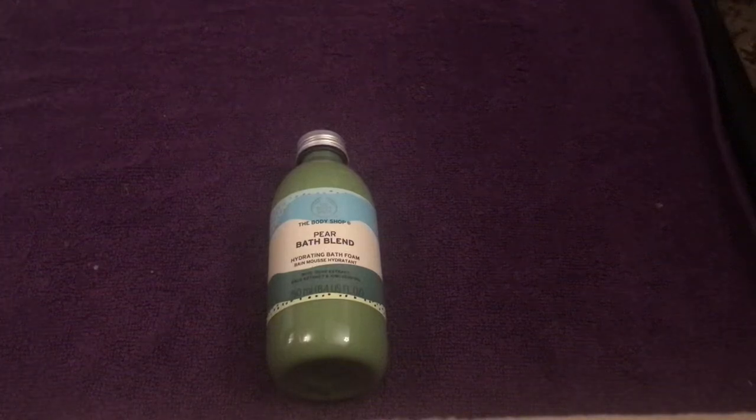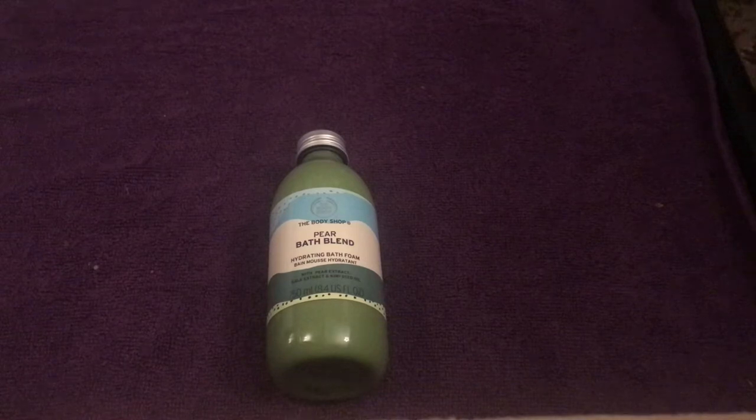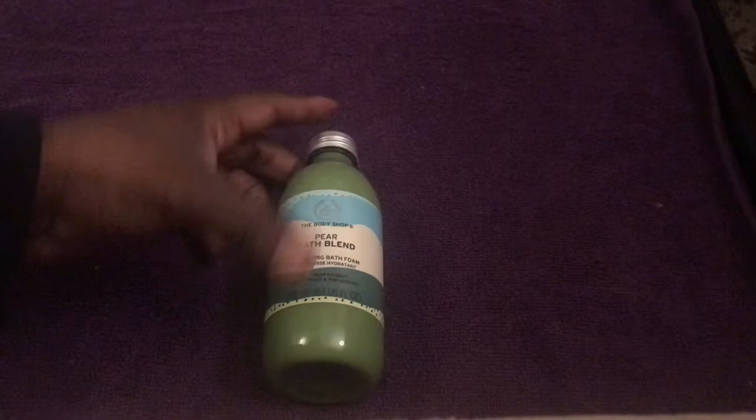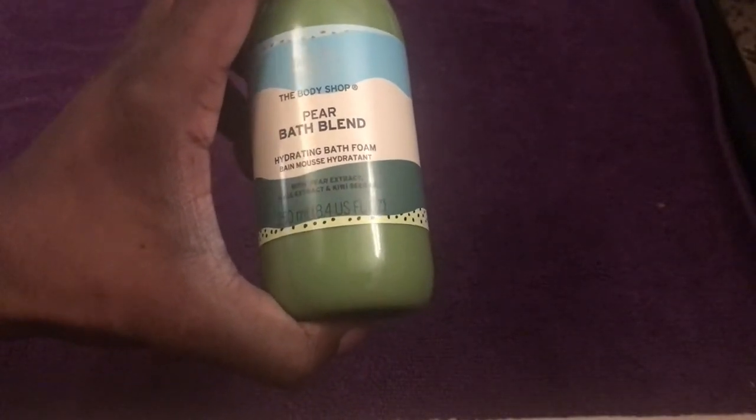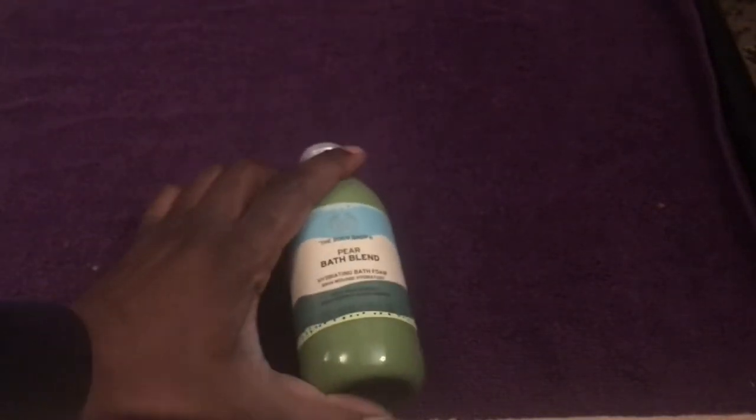This is another one of my new pickups from the Body Shop. This time it's the Pear Bath Blend — it's a hydrating bath foam with peach extract, kale extract, and kiwi seed oil.